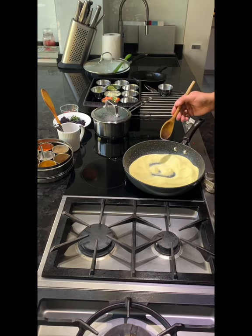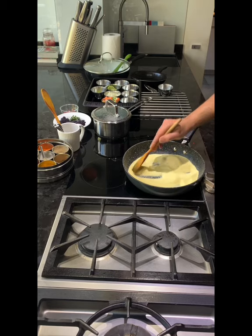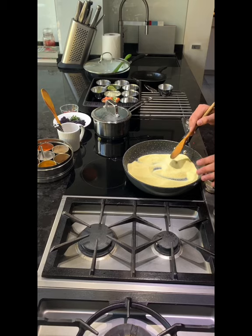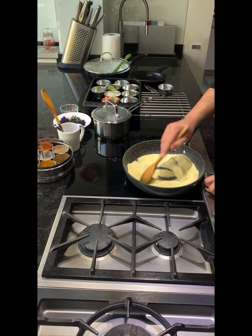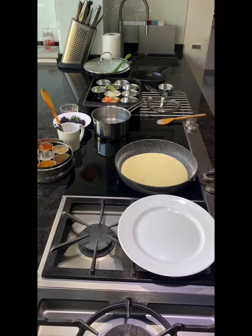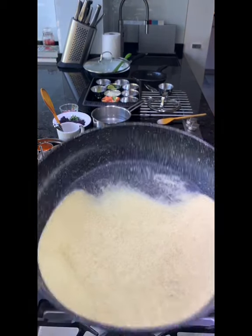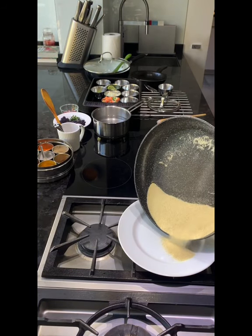I didn't add any fat to it — you just need to toast the rava gently. It takes about three to four minutes depending on the quantity. You don't want to color it, but you want to lightly toast it. So my rava is lightly toasted; if you look at it, it's a little bit darker. And that goes on a plate.